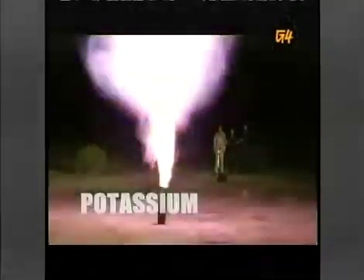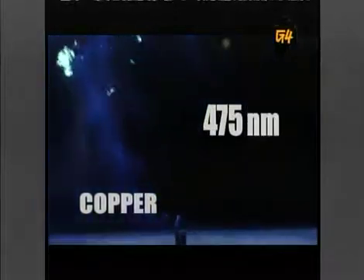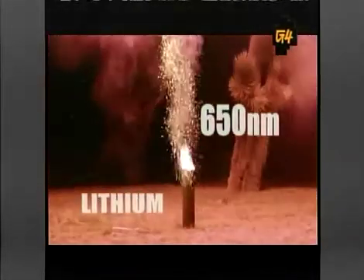Check out potassium with a wavelength of 400 nanometers — that's 400 billionths of a meter. Copper: 475 nanometers. Therium. Sodium. And with the longest wavelength, lithium. Now you know the secret to lighting up a summer night — all it takes is a little effin' science.